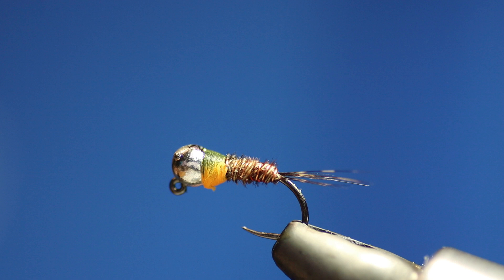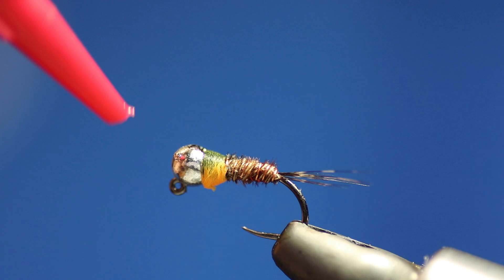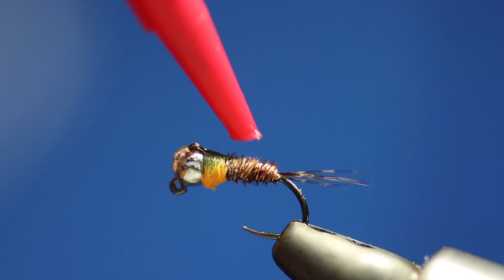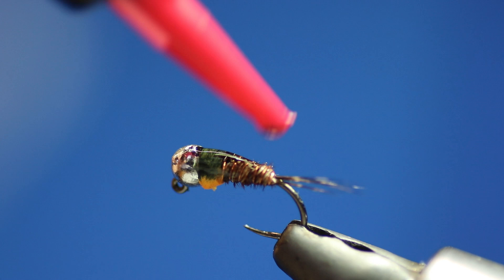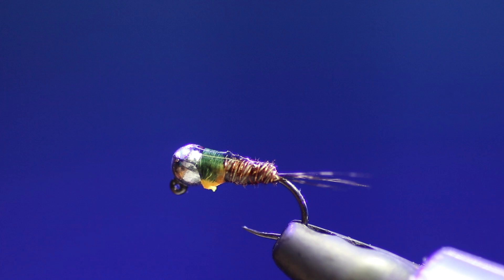So what we're now going to do is put the resin on. I'm using the Veniards one just now, but I do have other stuff from China that I like to use. I'm just going to put it on the back of the pheasant tail and just up there on that bit. So it then becomes a perdigon pheasant tail. Then we'll just put the lamp on it to set it.